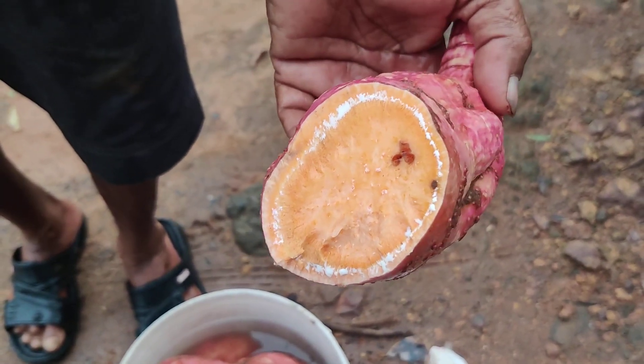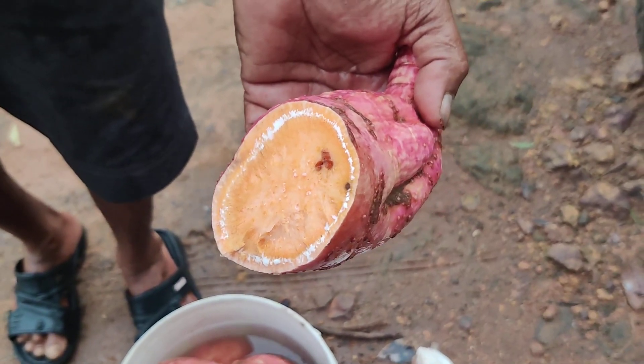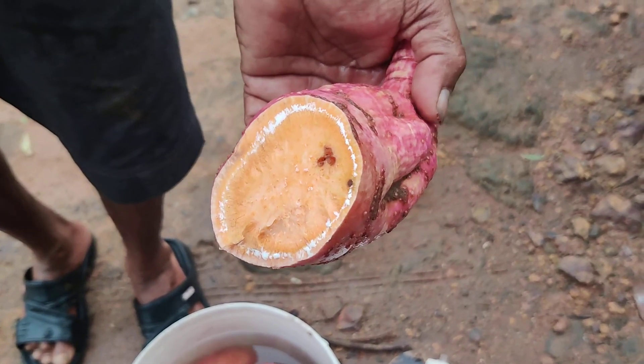Turrettees potato. This is the wheat flour with a pound turn and corn flour.